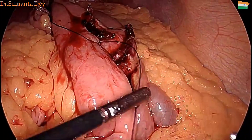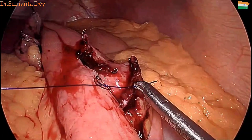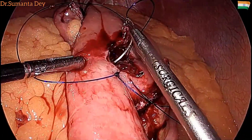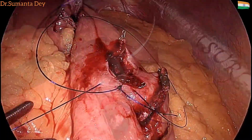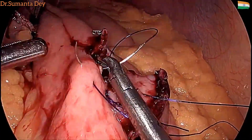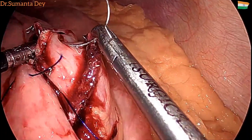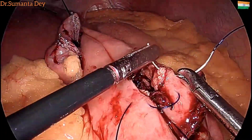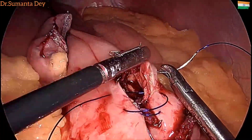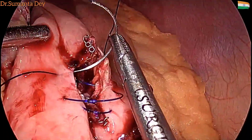Once the bleeding is controlled, it's closure of the enterotomy. Using the same 2-0 PDA suture, starting from the proximal end going to the distal end gradually in a continuous manner — the first bite on the posterior staple line, then gradually coming out onto the anterior aspect. It's a full-thickness suture with more serosa and less mucosa, so that when you pull the suture the mucosa gets inverted.